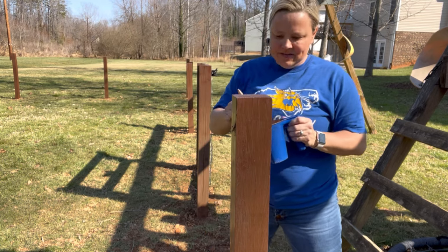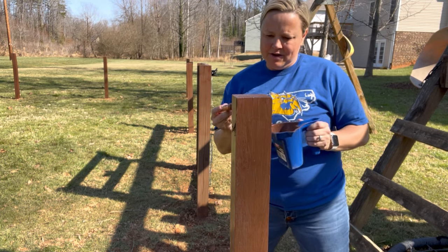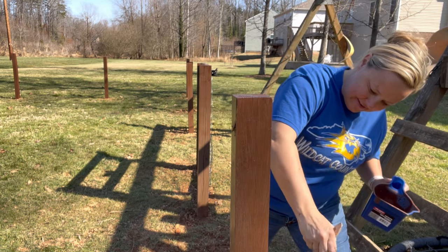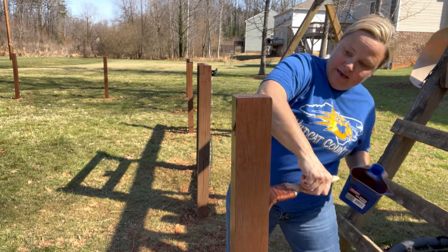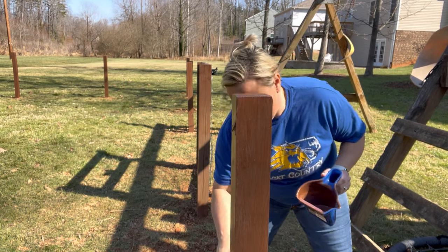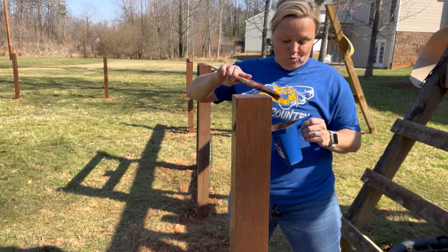I am just finishing up my second coat on my fence, and now we need to brace the corners, and then we will be ready to put the wire on.